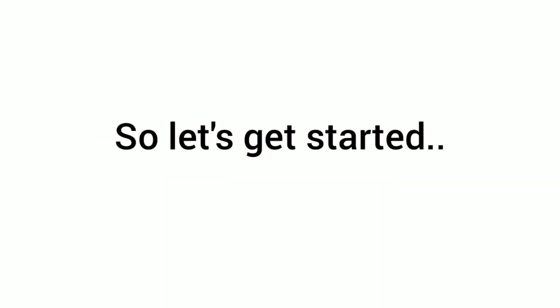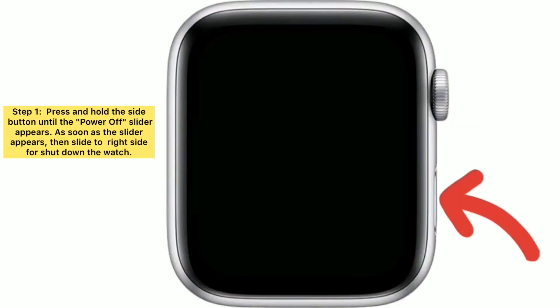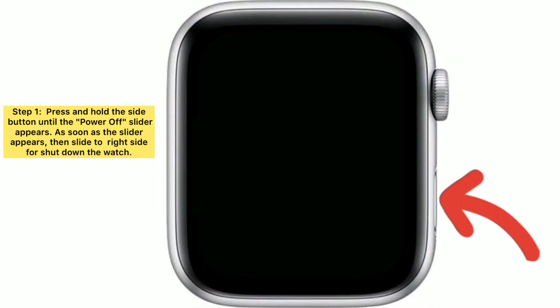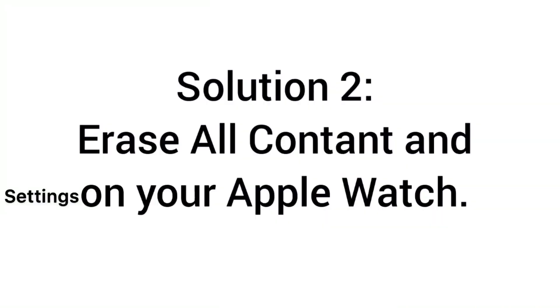Solution one: restart your Apple Watch. Go to settings, press and hold the side button until the power off slider appears. Slide to the right side to shut down the watch. After your Apple Watch is off, wait for a few seconds, then hold the side button again until you see the Apple logo on screen.